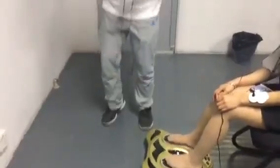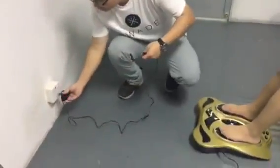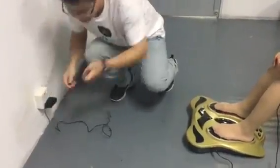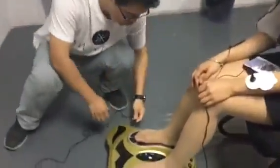Sir, before you use this machine, please first of all connect the power to the main power and also connect the DC power to the machine.